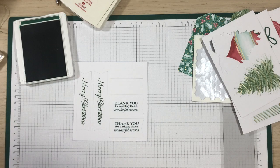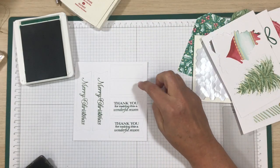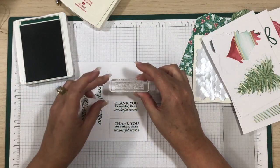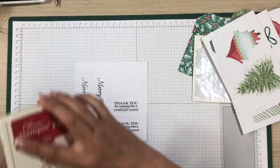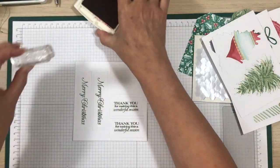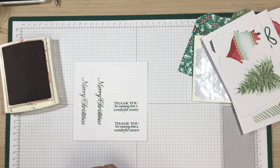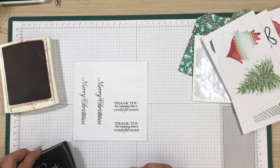Nice — I like talking to myself, I encourage myself all the time! The last two sentiments: Warm Wishes from our house to yours — I'm going to do that in Real Red, and then we can get to some assembly. This stamp is also new — give it a couple of presses to warm it up.